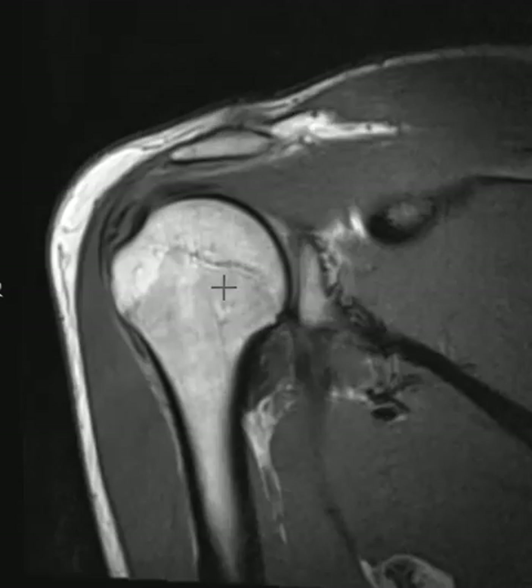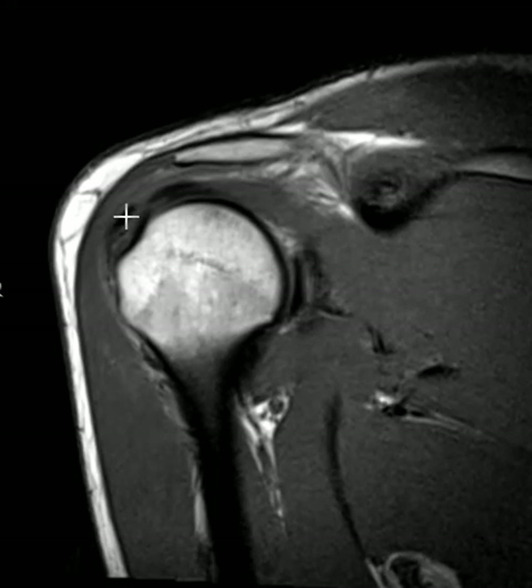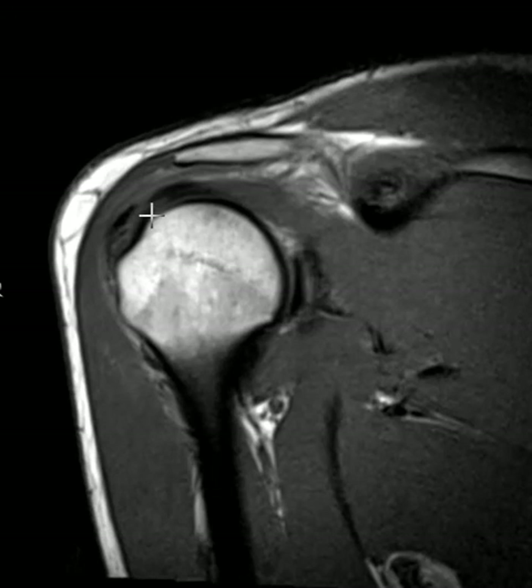Here's the darkness again. Let's put up the other view we had originally to look for that area of darkness. This is a T1-weighted image, and we also see that darkness here. This is what we call tendinopathy, and when we see this darkness, we call this calcific tendonitis. Thank you very much.